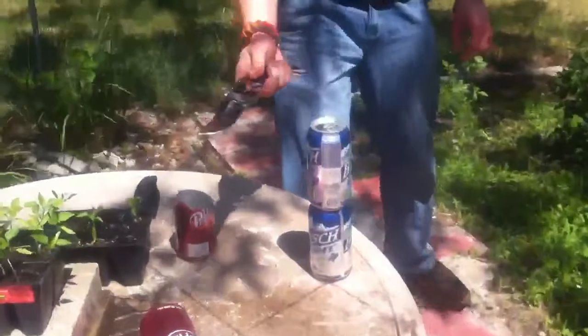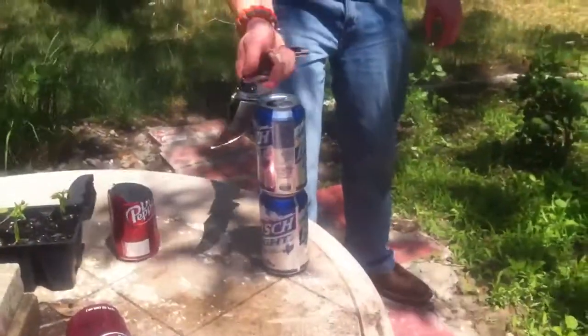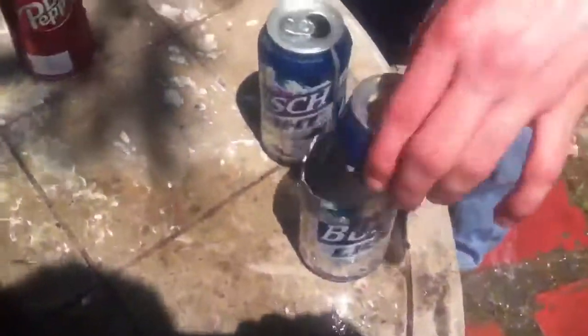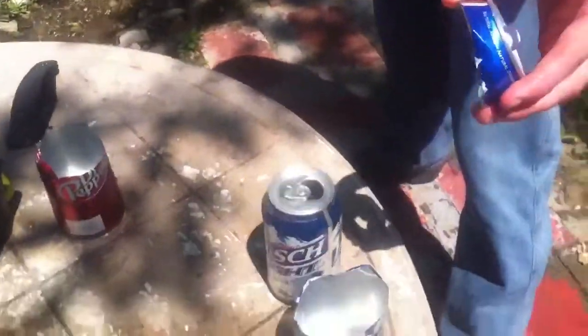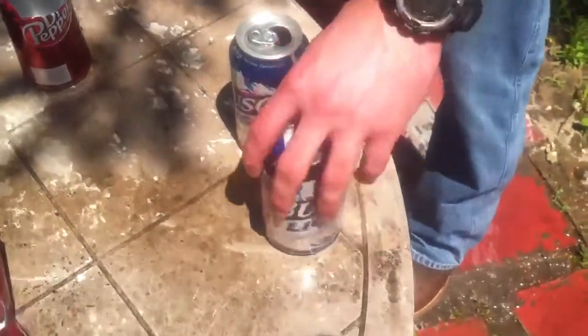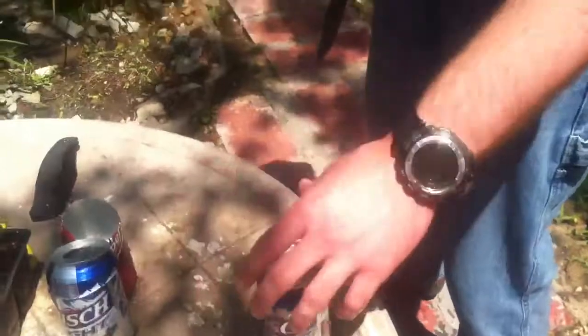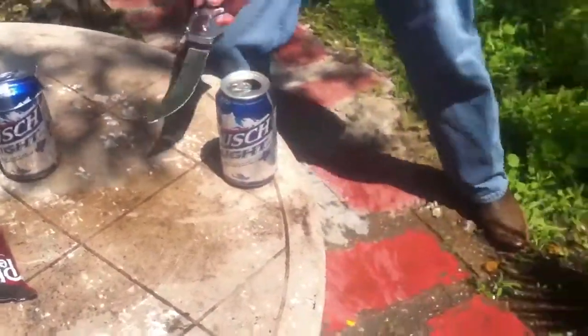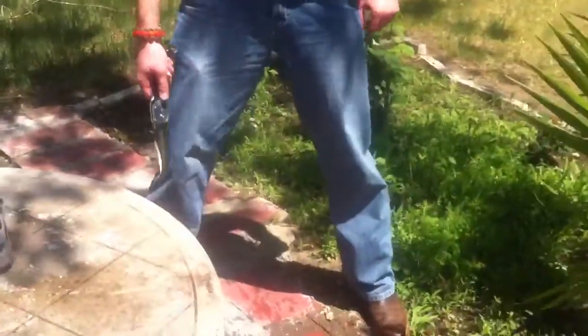So we'll try this again with the Cold Steel Espada. Let's cut some cans. There you go — I'm pretty happy with that cut. We've got one last can right here, we might as well get rid of it. That was just a little snap like that.